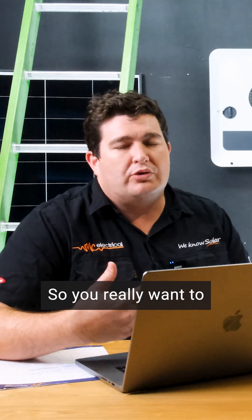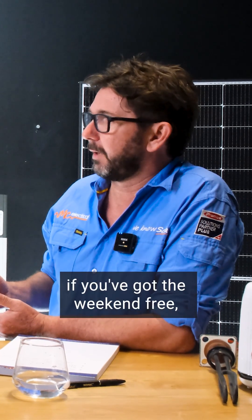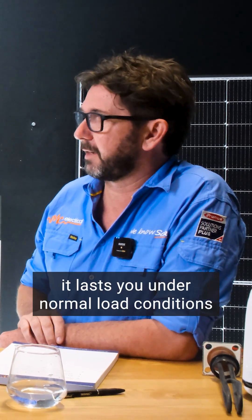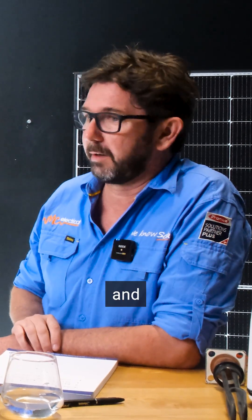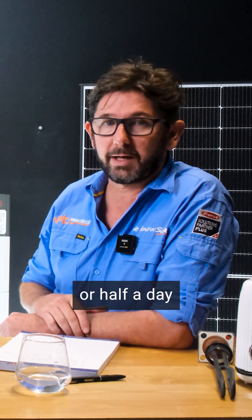You really want to turn off those high-load items when it trips the first time. But probably the bigger thing I would say is if you've got the weekend free, just see how long it lasts you under normal load conditions with your battery fully charged — see if it lasts you a day, two days, or half a day.